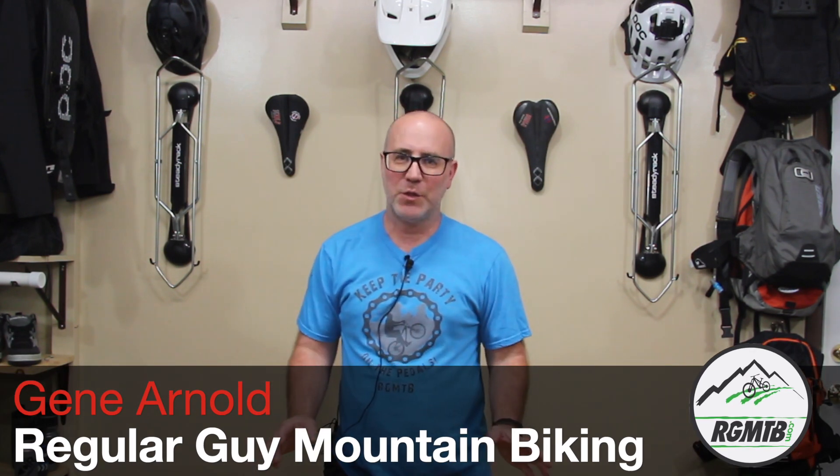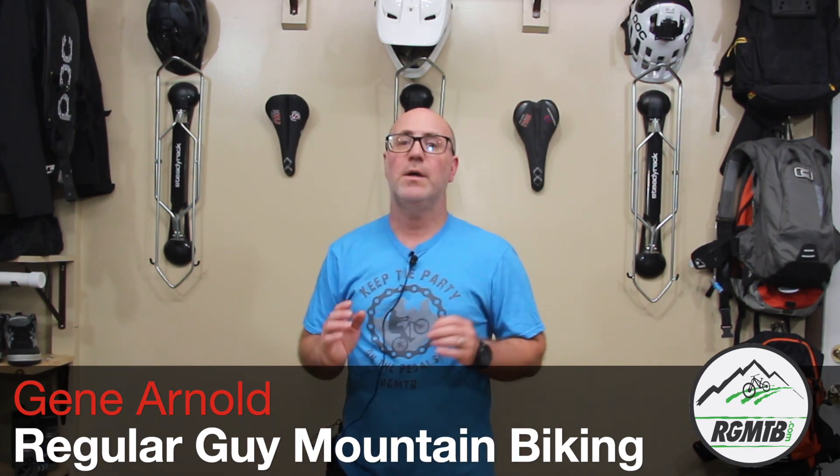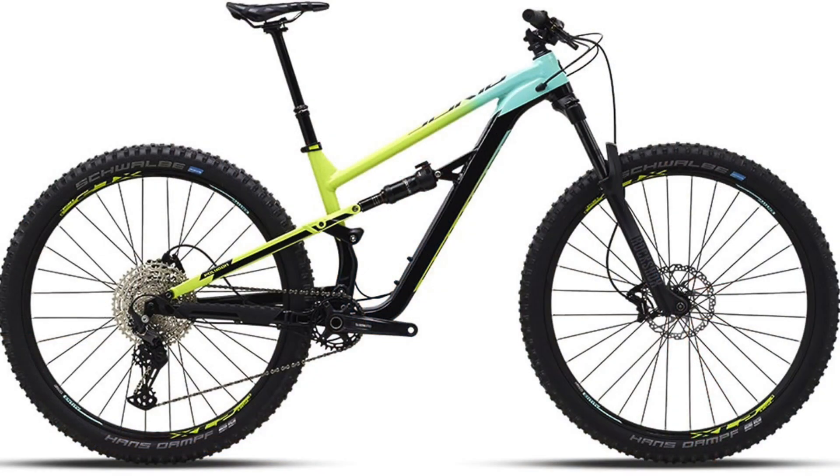Hello, my friends. My name is Gene Arnold, and thanks so much for tuning in to another episode of Regular Guy Mountain Biking. So in this episode, we're going to be digging into the box that I've got right here in front of me. This is a Polygon Siskiyou T7. This bike has been sitting in my garage for almost a week, but I promised myself I wouldn't open the box until I got a couple other videos done first. But with those videos done, I don't have to wait anymore. So in this video, we'll be unboxing the T7 and putting it together.